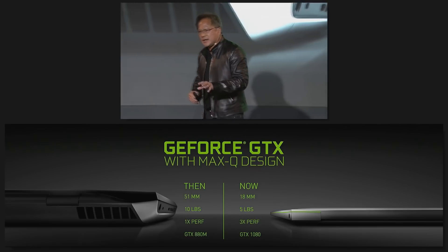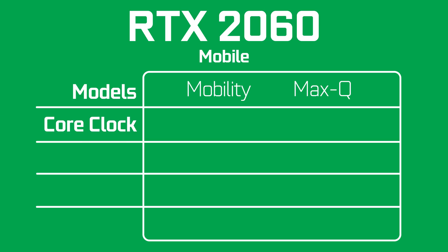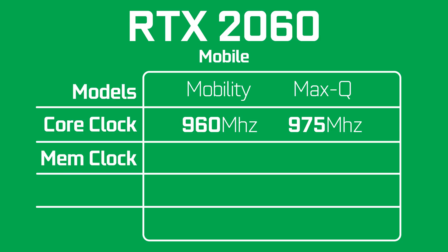In terms of core clock speeds, the RTX 2060 mobile will start at 960 MHz while the Max-Q will start at 975 MHz. Memory bus clocks turn things around with 1750 MHz for the mobile variant, which is the same memory clock as all of the other RTX cards out there right now, and 1500 MHz for the Max-Q version.